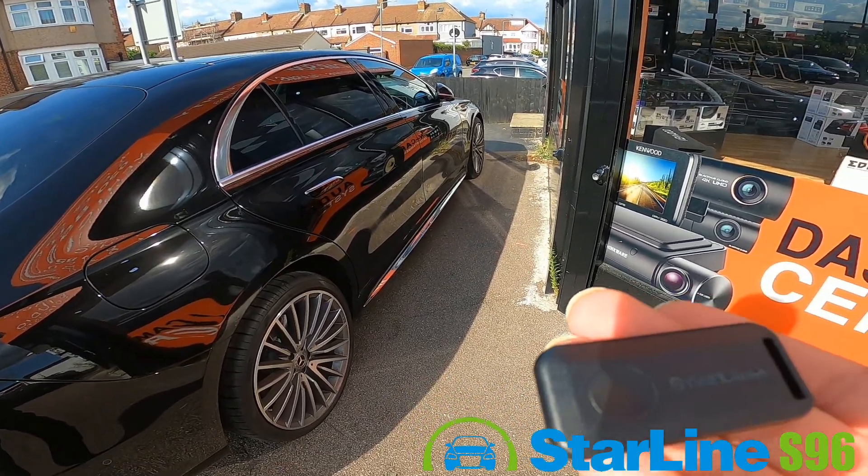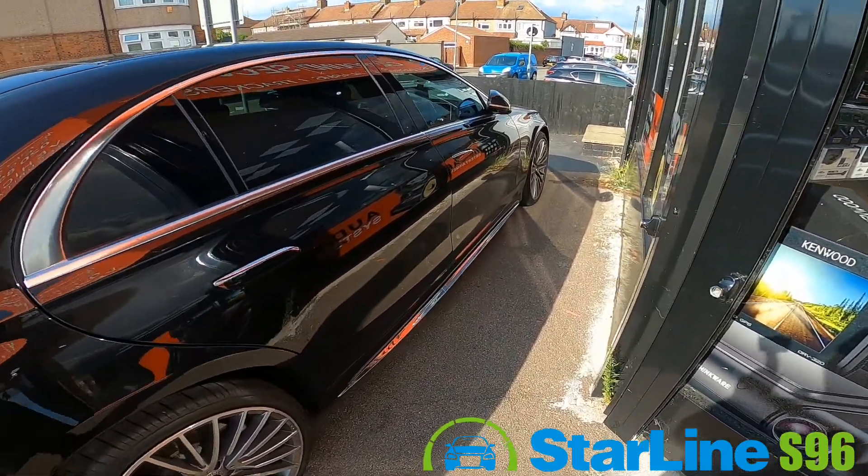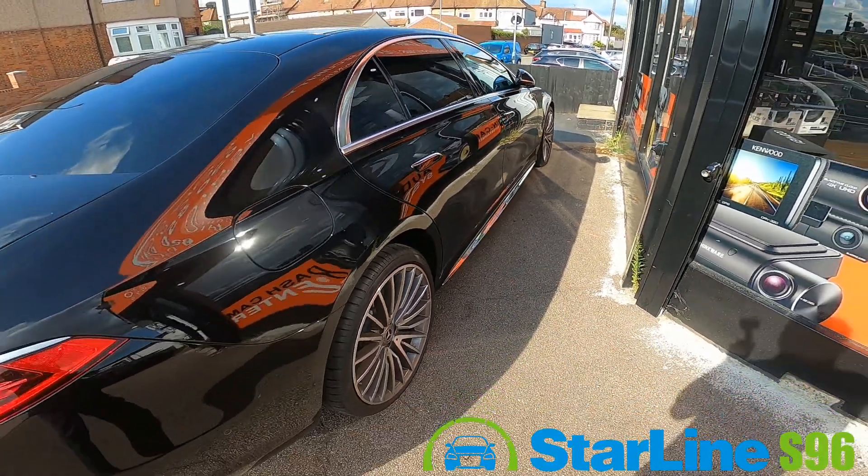The best way to protect your vehicle is by getting one of the best security systems available right now, and that's what's called the StarLine alarm system. As you can see what we put on this vehicle, it's a StarLine S96 smart alarm system. This is the most advanced system you can get for your vehicle.